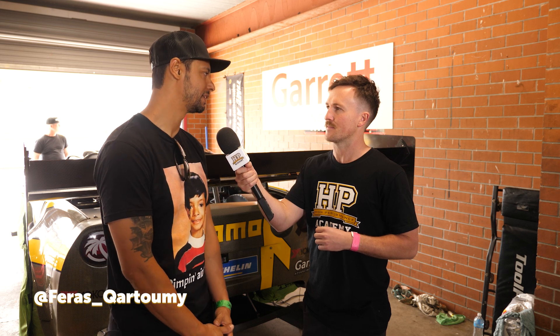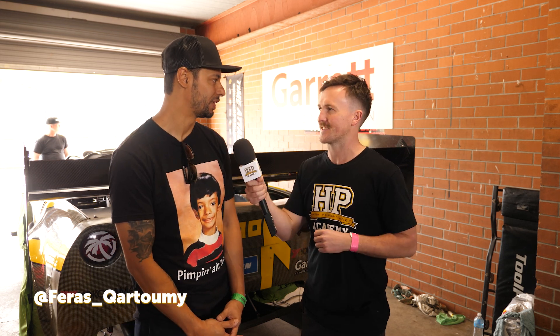I really just do everything on Instagram at Ferris underscore Cartumi. Thanks for your time.